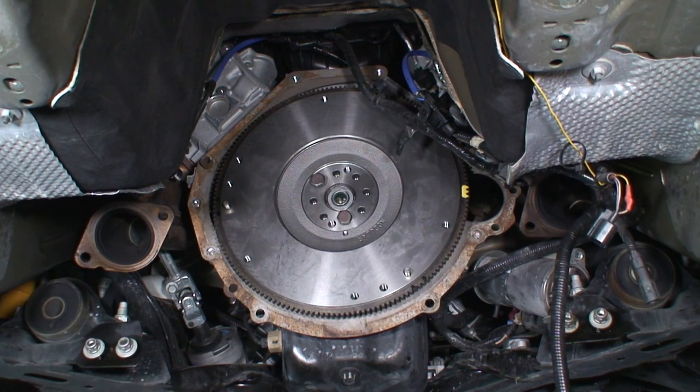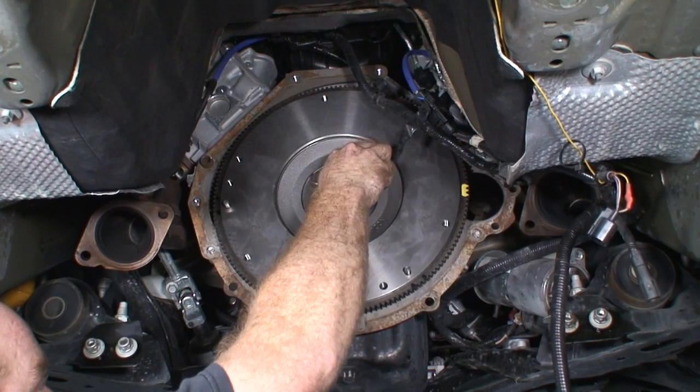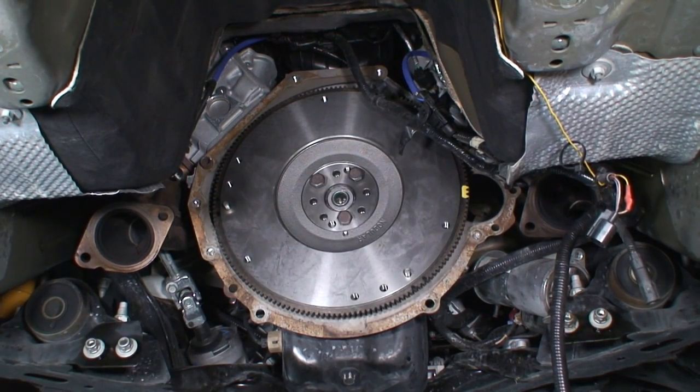I'm going to put all the bolts in with some Loctite on them to prevent them from ever backing out. I'm going to snug them down with my air ratchet, but I'm not going to torque them yet — we're going to hand torque them in just a minute. You'll see me use my impact wrench, but I'm not actually fully tightening them yet.